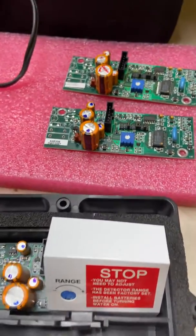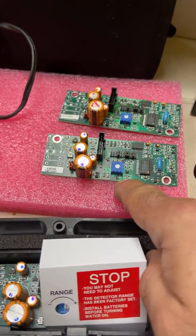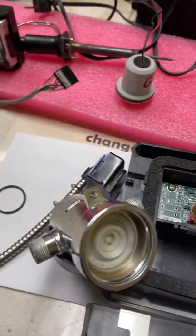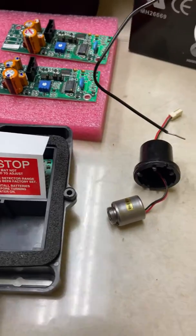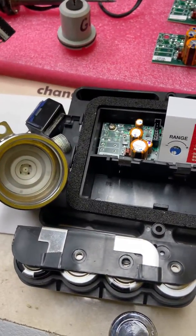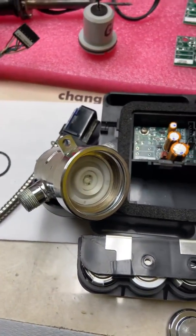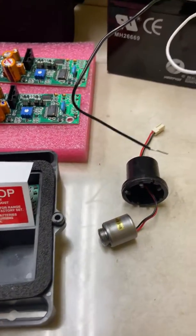The last resort, like I said, could be the board — and unfortunately they don't sell just the board, you have to buy the whole thing. I hope all this information can help you troubleshoot your problem. It's a little bit labor intensive and tedious, but you can save a lot of money. It works better if you take it off the sink and work on a desk. Thanks for watching.